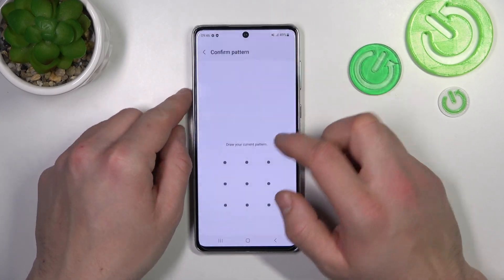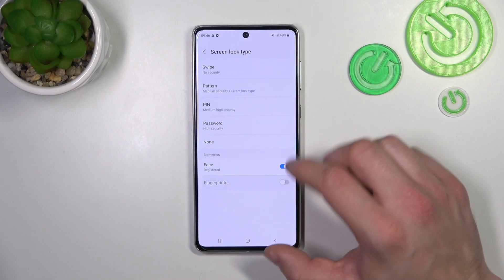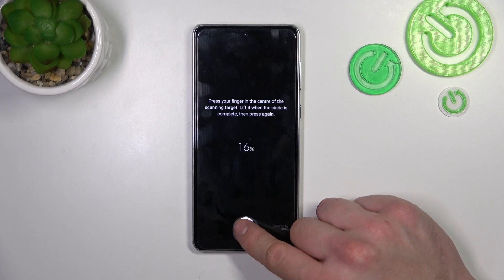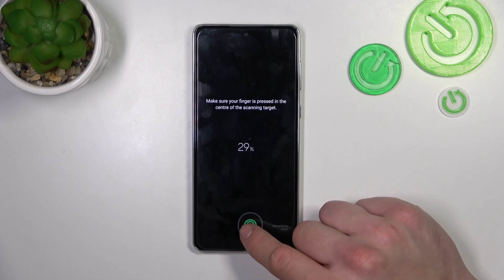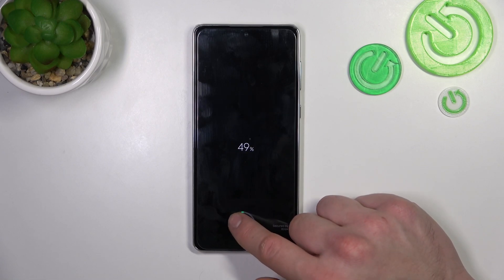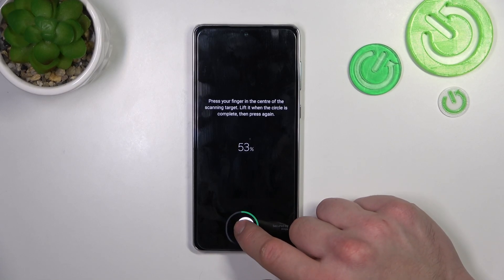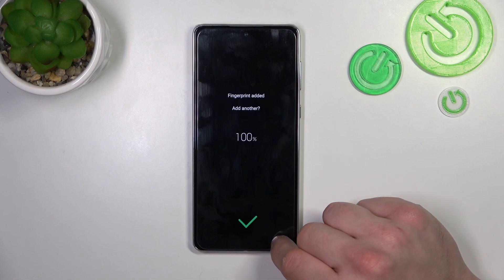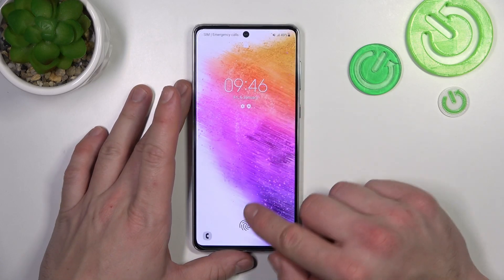In the end, let's select Fingerprint, continue, register and now simply tap the fingerprint sensor multiple times. Each time try to adjust the fingerprint position. Tap Done. And now let's use it to unlock the phone.